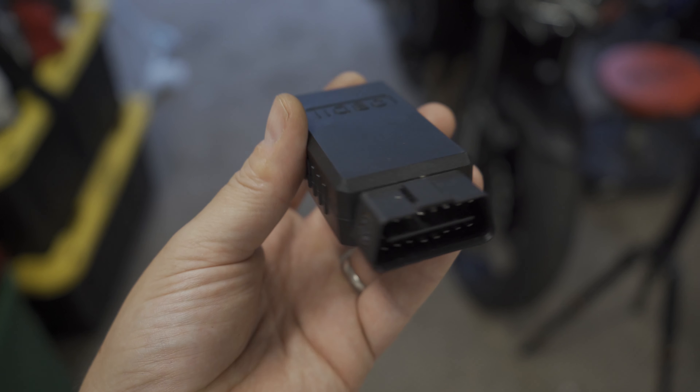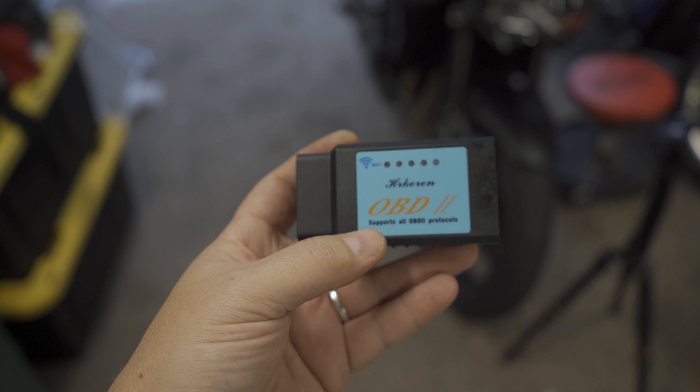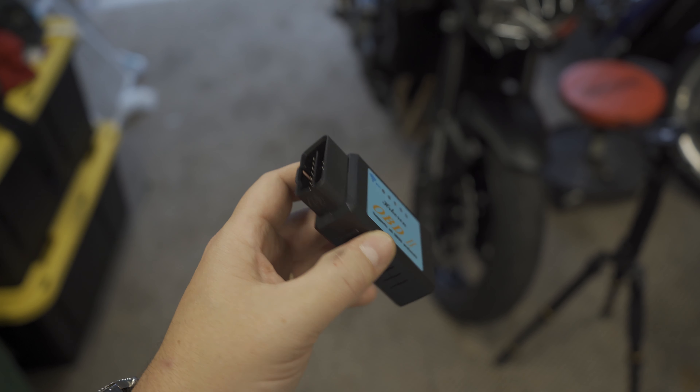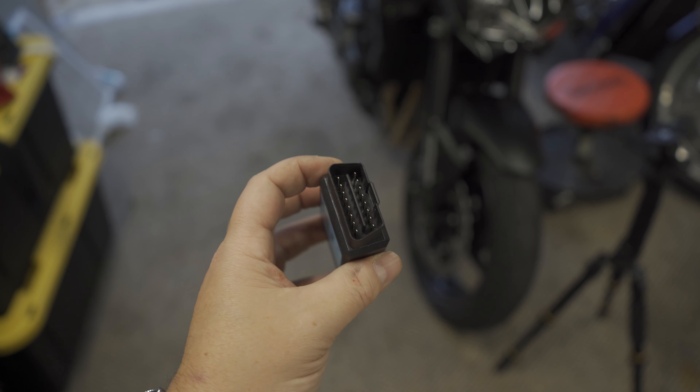All you need is this bad boy right here. So this is a cheap Wi-Fi or Bluetooth car reader. OBD2 is what they call them. And you can get them on eBay, Amazon, parts store. You can even go borrow one from AutoZone if you wanted.